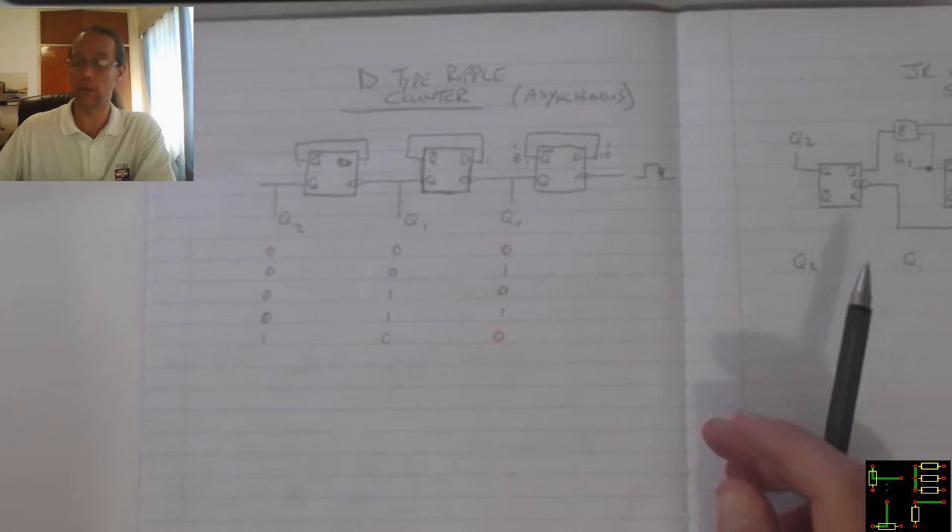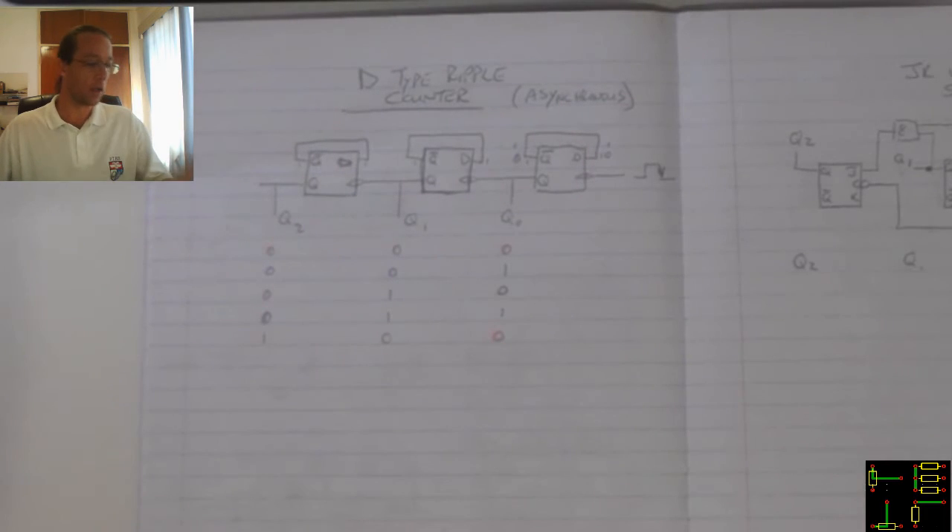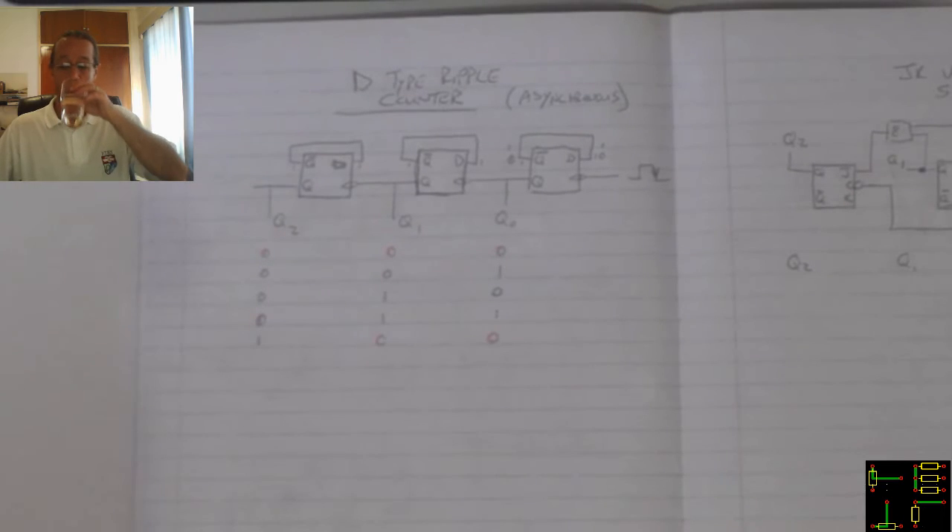As a result, the D-Type ripple counter is also a frequency divider, as we stated yesterday.